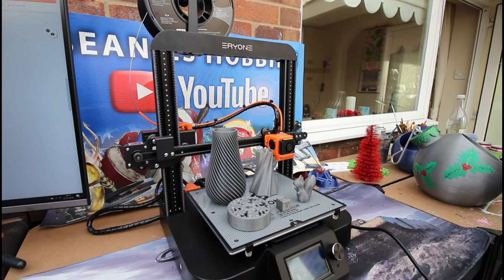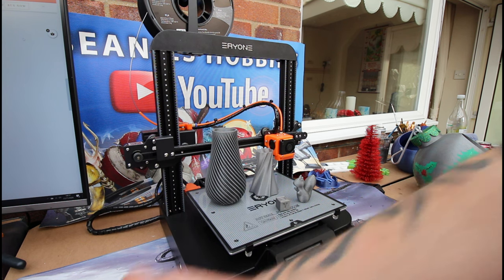Welcome back to Beanie's Hobbies. In this video we're going to be taking a look at this Eryone ER20. I just recently picked this printer up and I've been giving it a go — what a fantastic little printer this really is. We'll go over a few of the features, take a look at a few of the prints that I have done, and we'll go from there.